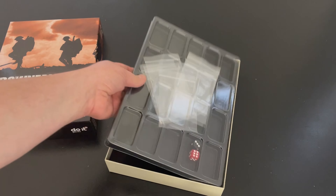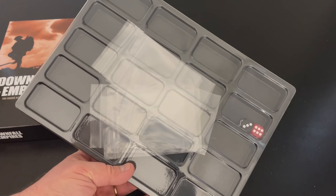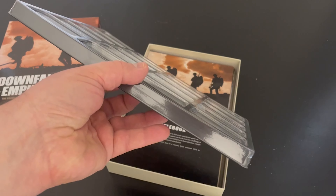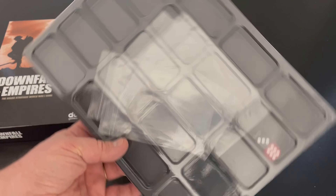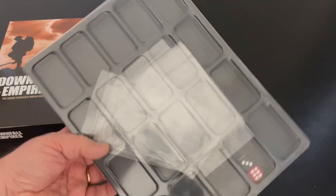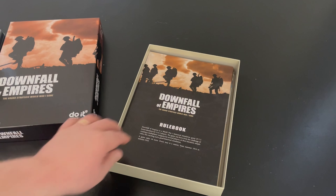The first thing you'll notice right out of the opening is that they provide a very cool counter tray. It's got big deep wells. You can see the couple of six-siders and they also include some baggies — a nice touch. I wish more war game publishers did that.